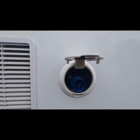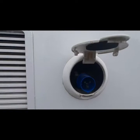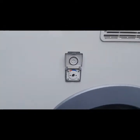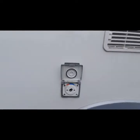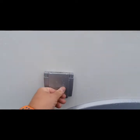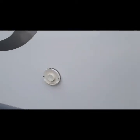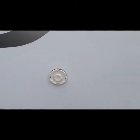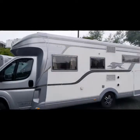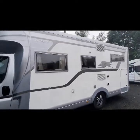In front of the mains plug-in point we have an external shower point, which can be mixed between hot and cold depending on how you've set it up inside the vehicle. We've also got your vent for your Truma assistant for your heating — it does get warm, so just be careful. There is no cover to remove on this particular one. On this side you've got your two fridge vents located in the middle as well.